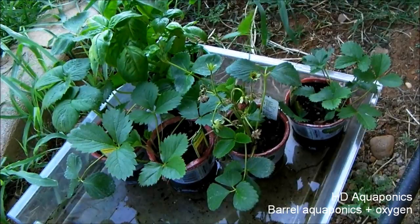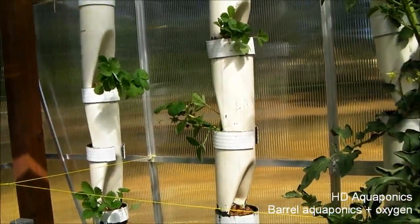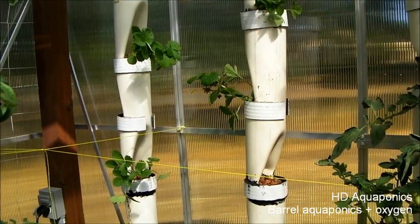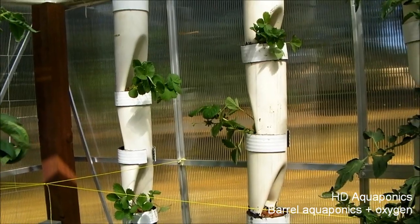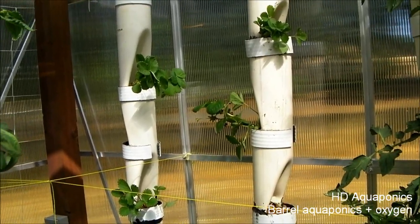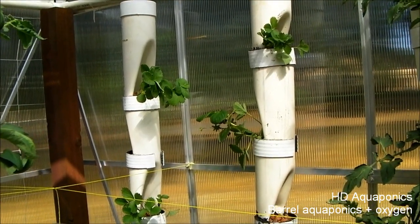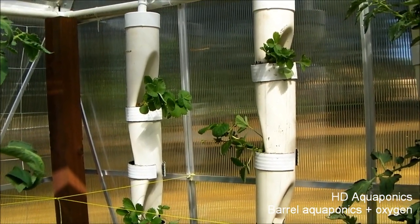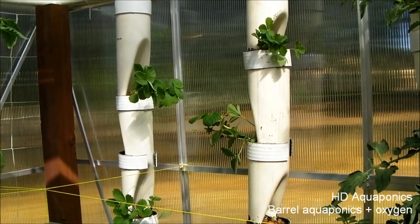We've got some basil and some strawberries that we're going to put in the greenhouse. We finally got all the strawberries planted in the strawberry towers. We haven't really used them for strawberries yet, so we're going to see what they do. If I'm not really blown away by them, we're going to go ahead and put in an NFT — nutrient film technique — system through the back, since it'll be a lot easier to maintain and we can plant more stuff in it.